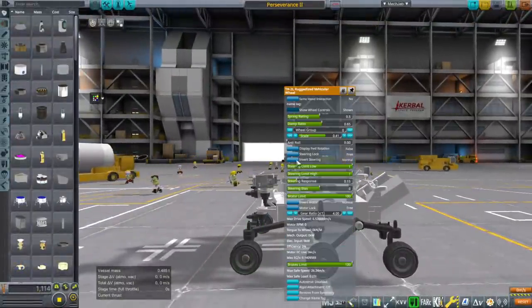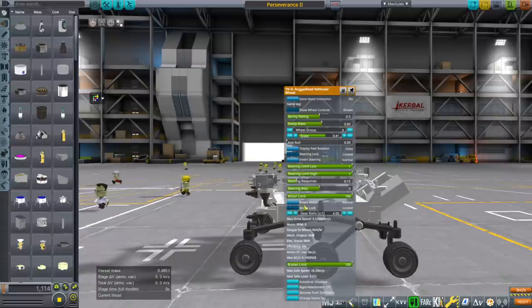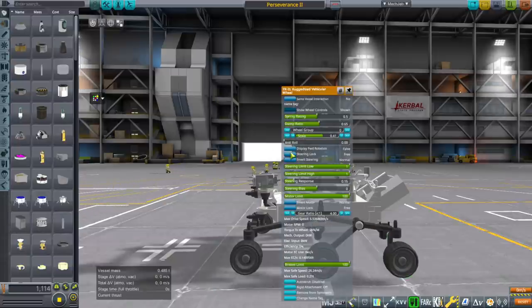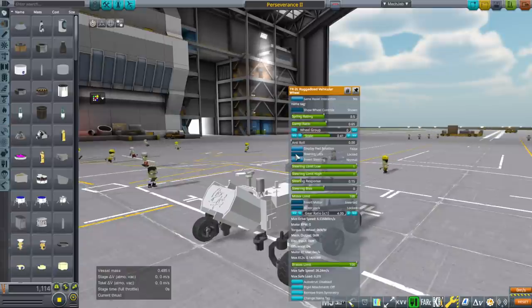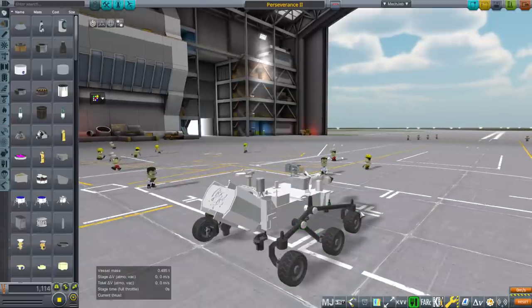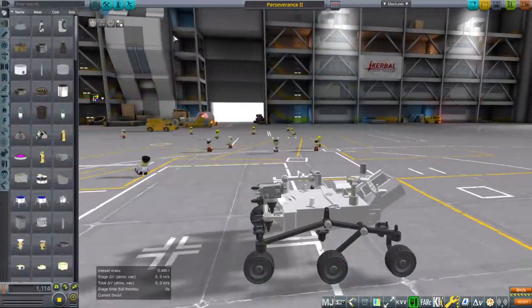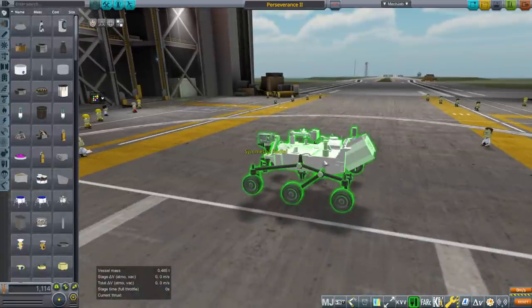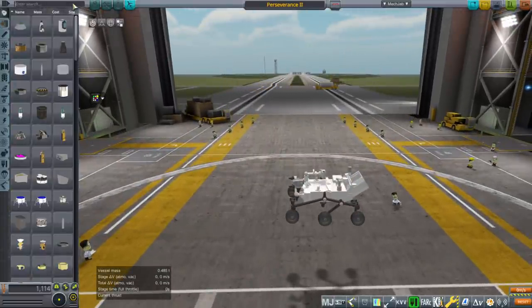Now I'm going to lock the steering and also the motor so that when it's in the ferry configuration, it won't break. We can also add an action group to unlock those when necessary. The symmetry seems to have worked. 0.41 is what I have the scale set to. We can switch to the VAB. We want it flat like that, and to find the parts you will type in 'perseverance'.